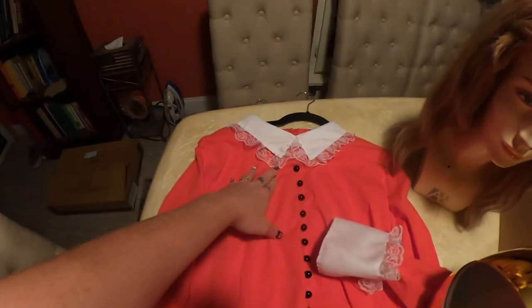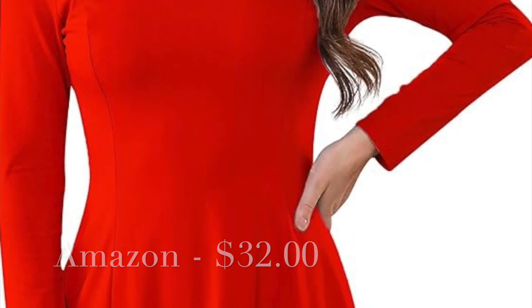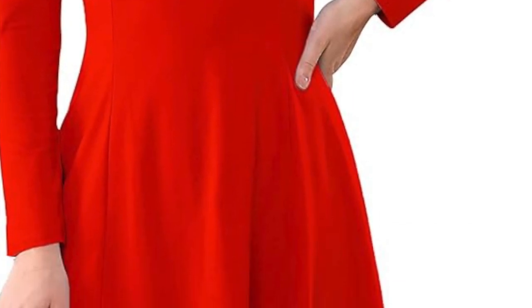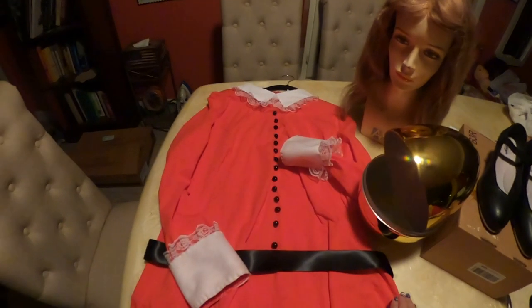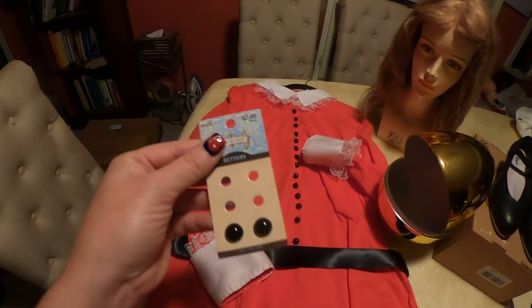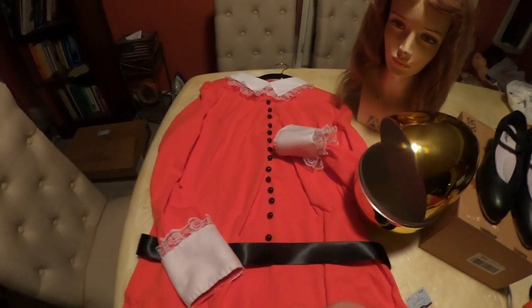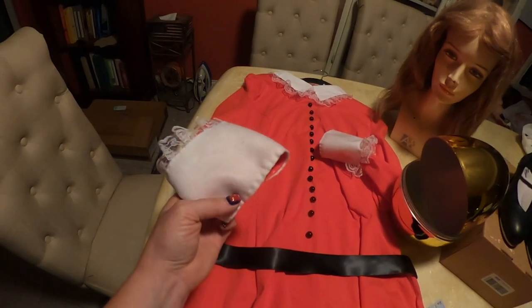It already had the collar on it. I bought it from Amazon for $31 — that's literally all I paid for this whole costume pretty much. The buttons were about $3; it was $1 a pack and I bought three packs at Hobby Lobby. And I think it was $1 for the lace trim. I already had the felt.